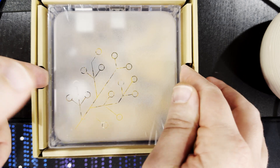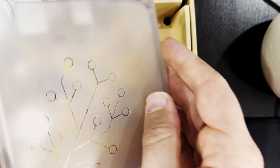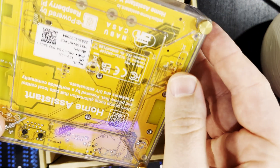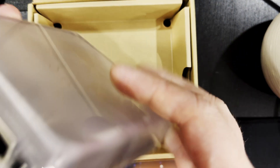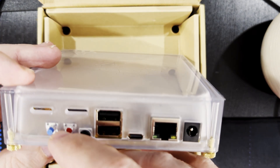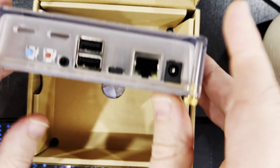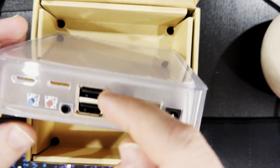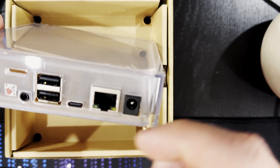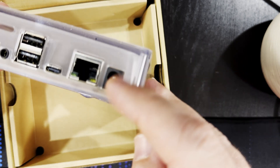And then we have the unit itself. It's got a nice translucent acrylic case and you can see the connections on the back. We've got a blue button, a red button, what appears to be a 3.5mm output jack, two regular USB Type-A ports, a USB Type-C port, an Ethernet port, and a DC 12-volt port.